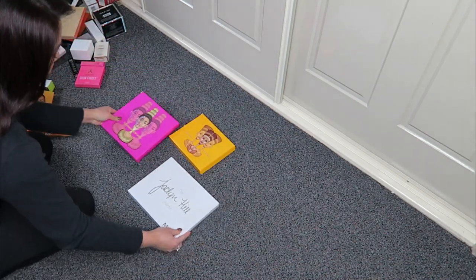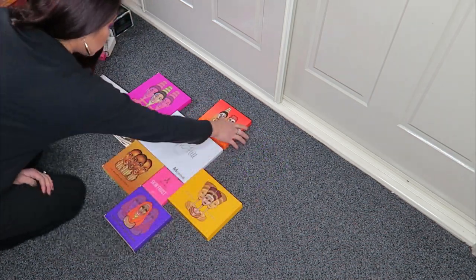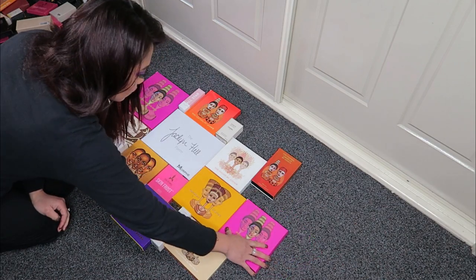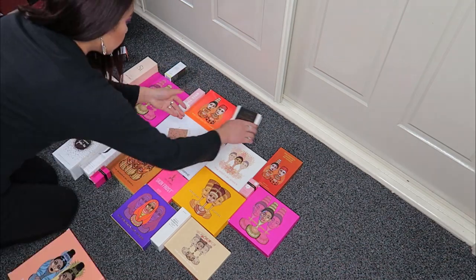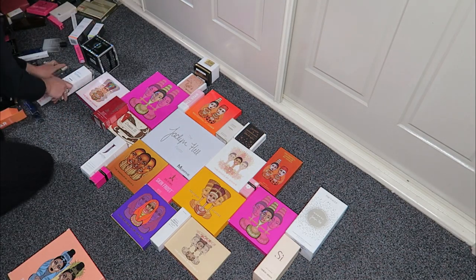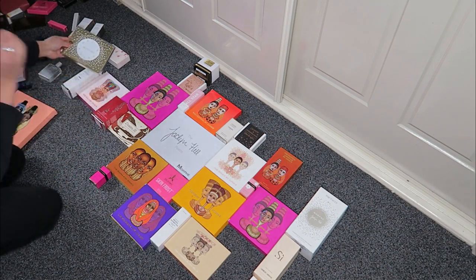I created something pretty out of all these empty boxes, so this is a video where I show you how I created a collage sort of backdrop. I've never seen this done before — I just had an idea and thought I would do it. All this makeup packaging has been collected and hoarded and kept away in my closet for the last maybe two years or so. Basically, as you can see here, I'm just arranging all the boxes in an arrangement that I think looks pretty.